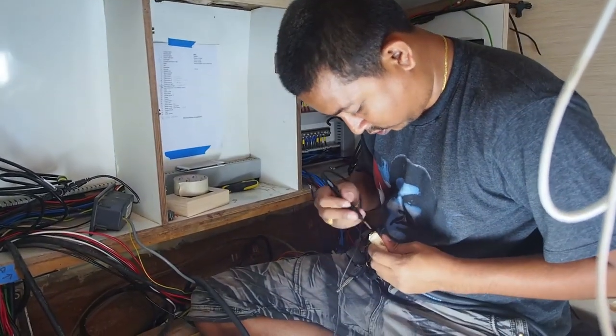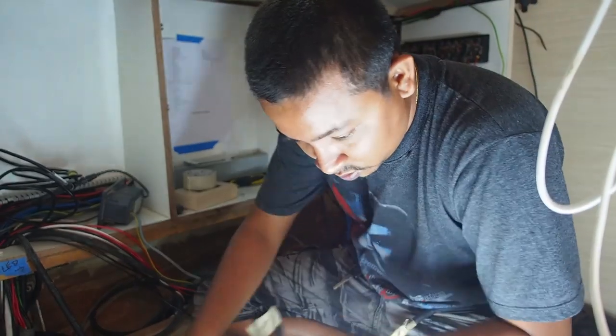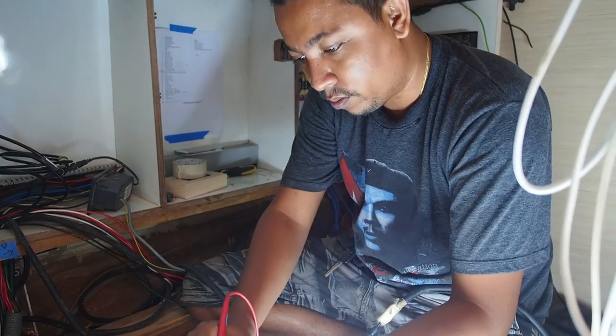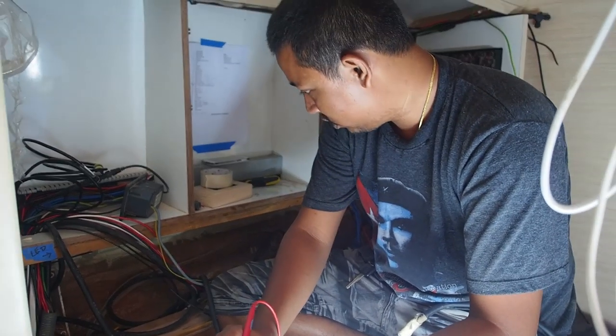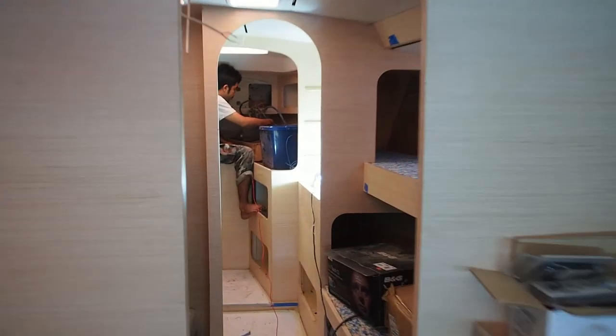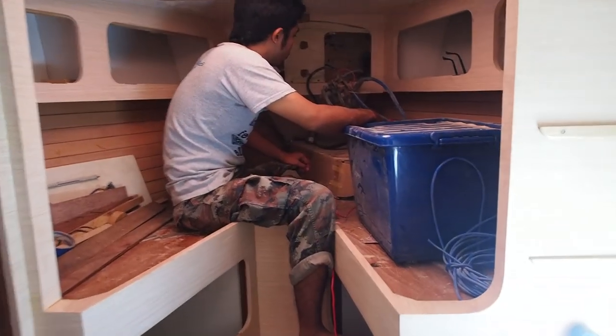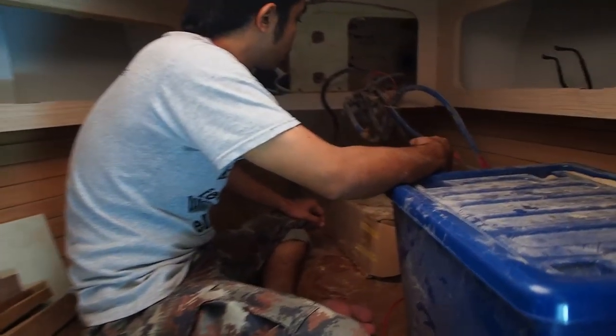I'm talking to batteries and wiring. We've got Bam at this end. What are the cables you're checking now? For the anchor winch, and how it works. So he's at one end and down the other end we've got Dean, checking to see that there is a connection.